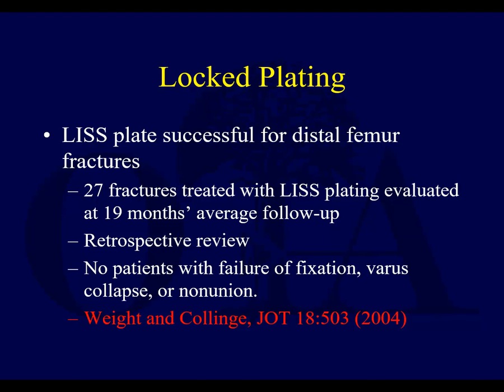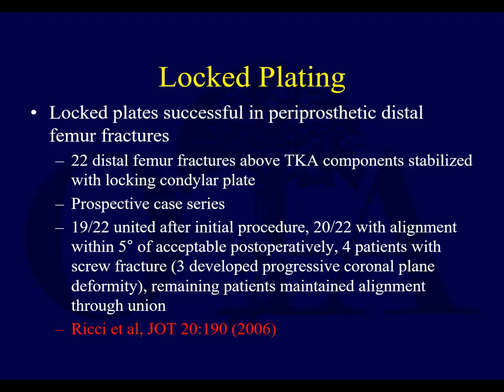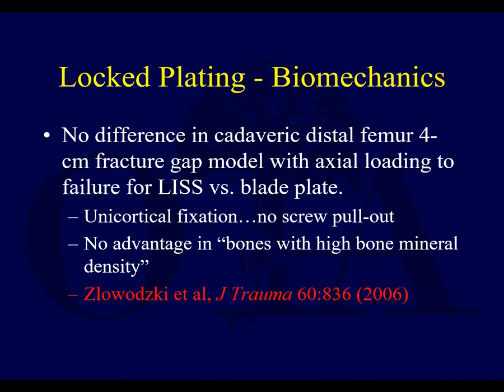Here are some of the very early locked plates, going back to 2004, using the LIS plate, which was one of the first locked plates for distal femur fractures. Another paper from around the same time covered distal femur fractures as well — this caught on fairly early. There have been many different iterations of locked plates, and most surgeons who use them agree they have been successful, especially at preventing varus collapse, though whether they're too rigid is another question. They can also be successful in periprosthetic distal femur fractures. Here's a paper by Bill Ritchie on a case series with fractures above a total knee, where locked plating worked very nicely and still is advantageous today.